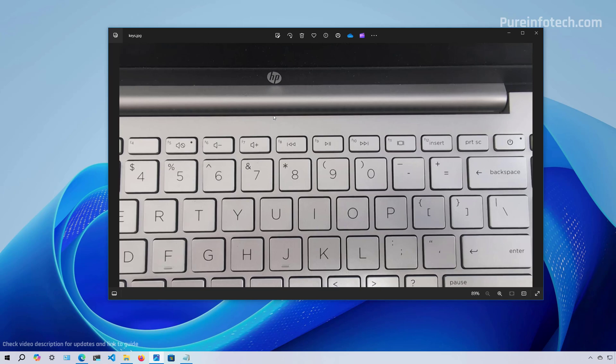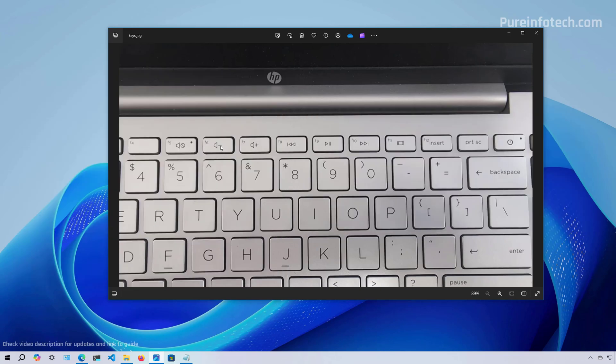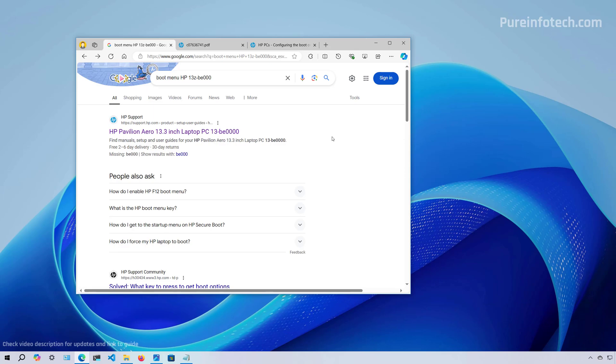As soon as the computer starts, you're going to have to press one of the F keys — such as F1, F2 — the ones at the top row. You may also have to use the Function key combined with one of the F keys to access either the BIOS or the boot menu. You might also have to press the Escape key or Delete key. Most devices have different settings, so check your manufacturer's support website for more specific details.